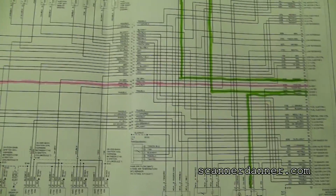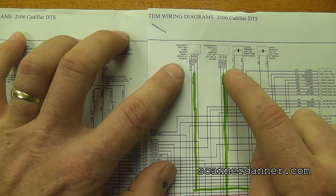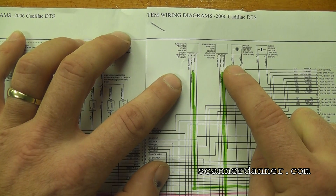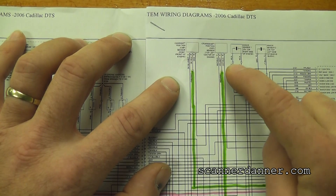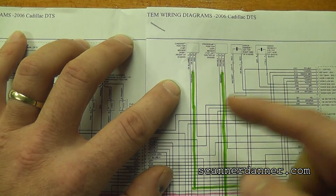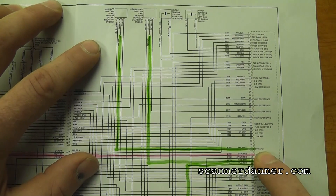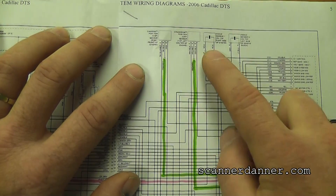One final comment: the CAM and CRANK. I believe the CAM being listed on reference 2 may be a misprint, because if both the CRANK and the CAM are on reference 2, this car would not be running — we would have no input signal to the computer. We could lose our CRANK and still maintain our CAM and potentially still have the car run. So there is a possibility that the CAM is actually reference 1 and there's a misprint here. The car is running with a shorted reference 2 circuit and the CRANK is definitely on that circuit.